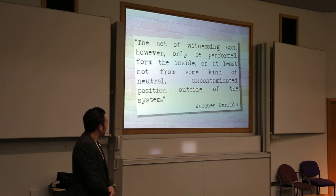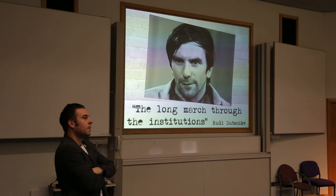Because at the minute what they're seeing is quite a colourless palette of choice for the future.